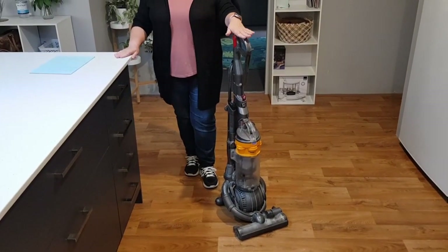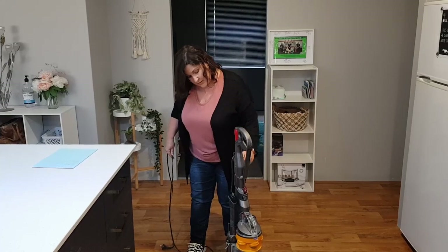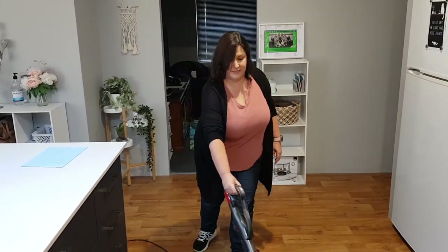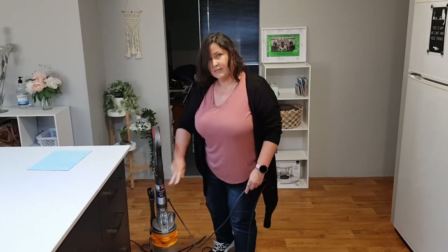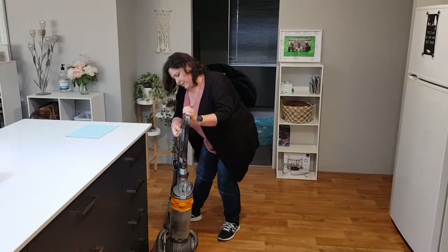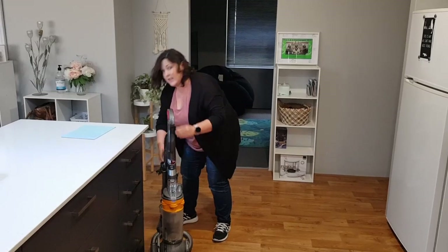This is the Dyson I've been using for the last five years — still working great — but let's plug it in so we can compare to the new one. I'm excited about not having to deal with cords anymore. And of course, once you've finished vacuuming you've got to wind up the cord and put it away. I think this one can go out in the garage for now.